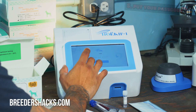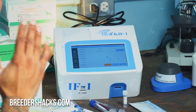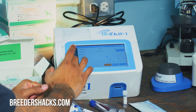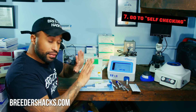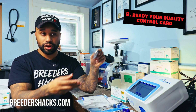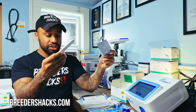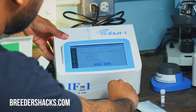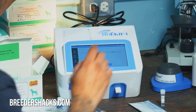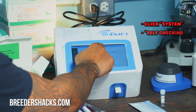Once the machine is powered up, put in your passcode — for me it's 1-2-3-4-5-6; every machine has its own unique password. Once you sign in, go to 'System,' click on 'System,' and go to 'Self-Checking.' Before we start running this machine and doing any tests, we want to make sure it's running accurately. We're going to take our quality control card — make sure you do not lose this; keep it with your paperwork. We put our quality control test right in the machine, then hit 'System,' go to 'Self-Checking,' and hit 'Start.'